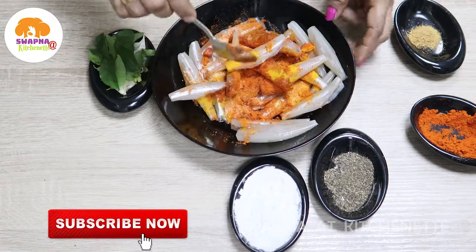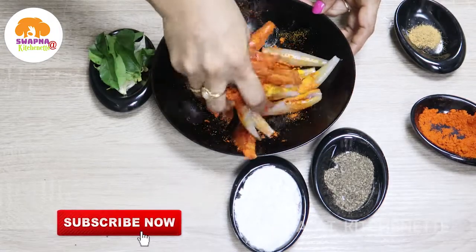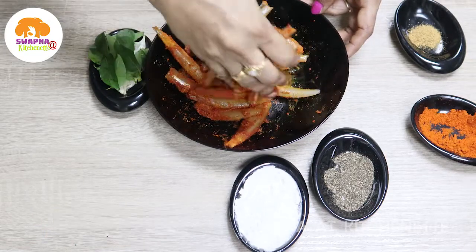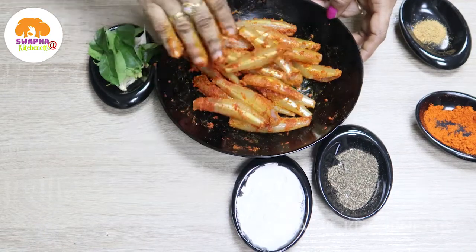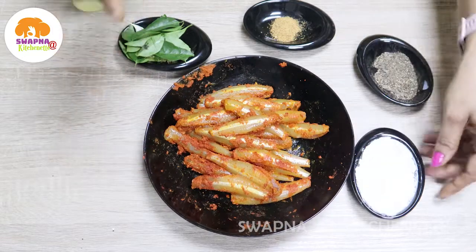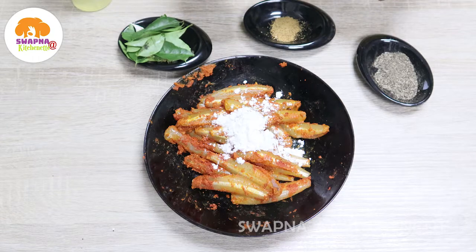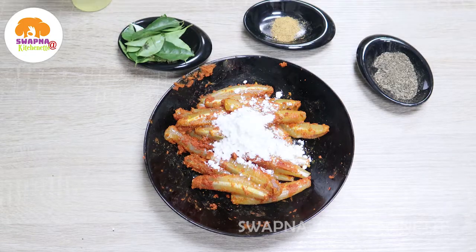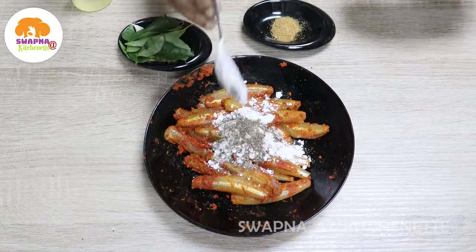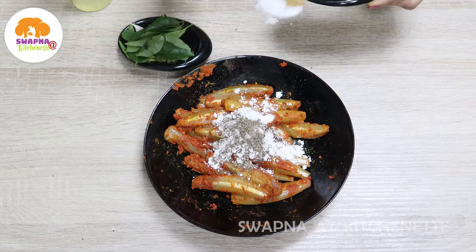Marinate the fish for about 10 to 15 minutes. Add 1 teaspoon of black pepper and 1 pinch of pepper.